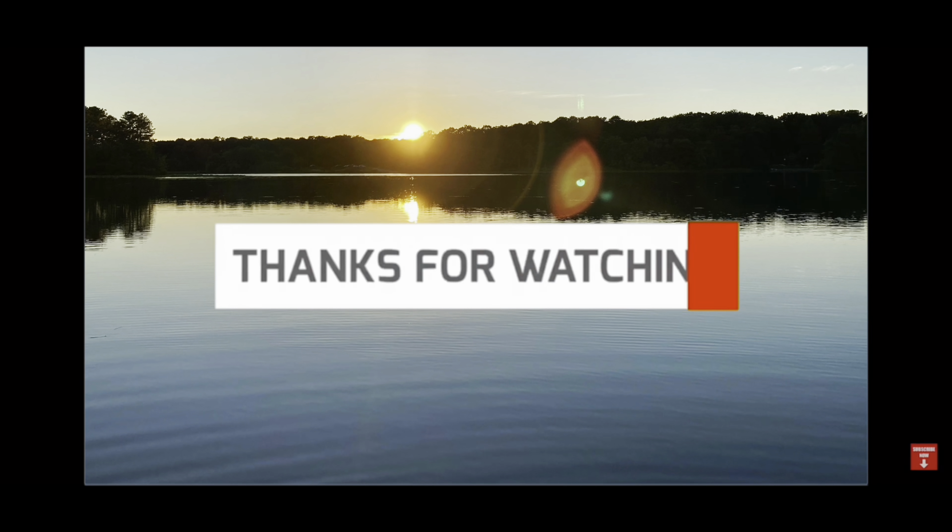That's about it, guys. This is the Mophys blind — I'll link it in the description so you can go right to Amazon and check it out with all the dimensions. An inexpensive blind with a ton of space inside, rows of loops so you can brush it in for complete concealment, and completely blacked out inside. Super important: wear black when in a blind. Great for hunting with kids, and perfect for areas where you don't have trees for a tree stand. Check it out — you will not be disappointed.